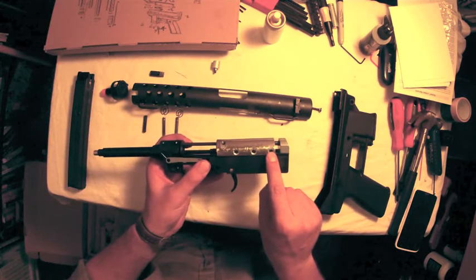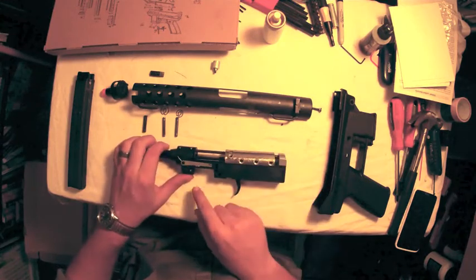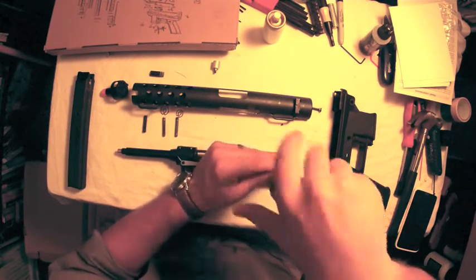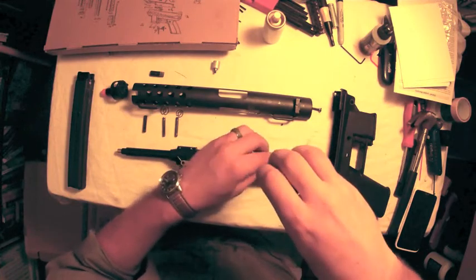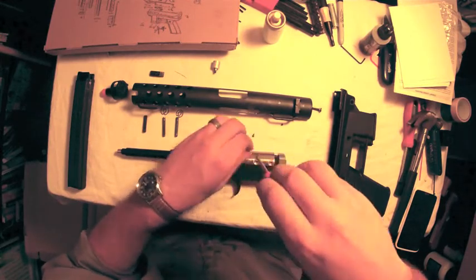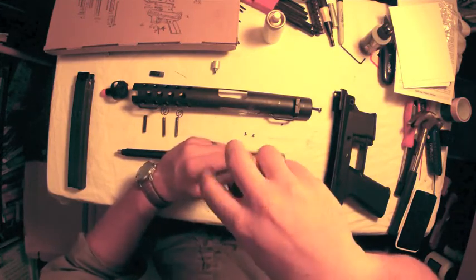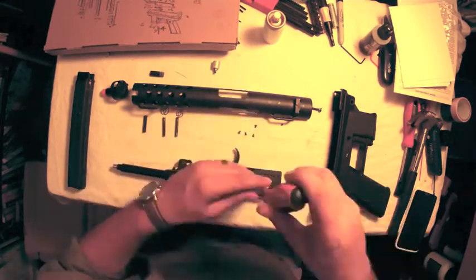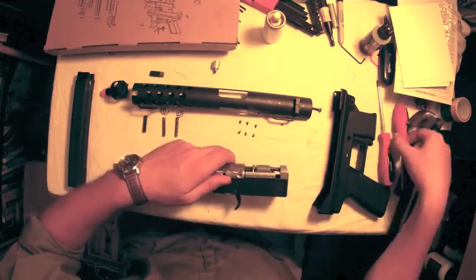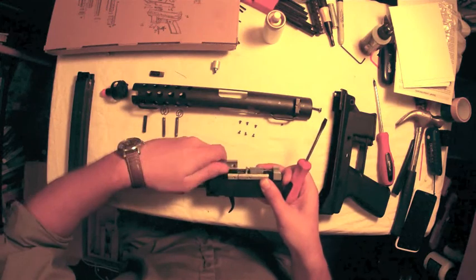There is a secondary dust cover on the top of the air nozzle mechanism held in with six screws — these are also Phillips head. When I disassemble an airsoft gun I'll try to keep the parts in an orderly fashion so I can put them back in the same place they came from. I find that with the screws you don't run into any cross-threading issues this way, and it's better for the overall quality of the gun over time. Once all of the screws are removed you can slide the cover forward, and you may need to use a Phillips head screwdriver to pry it off — just a little bit of pressure to get it over the lips on the side.